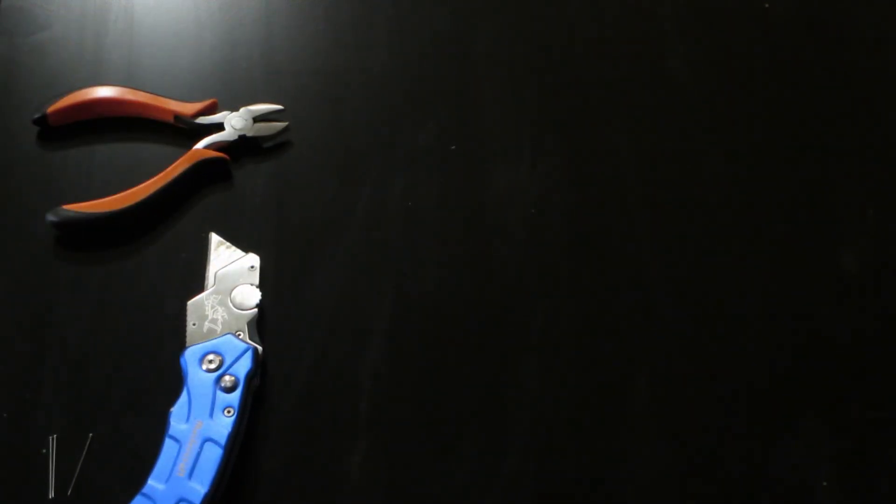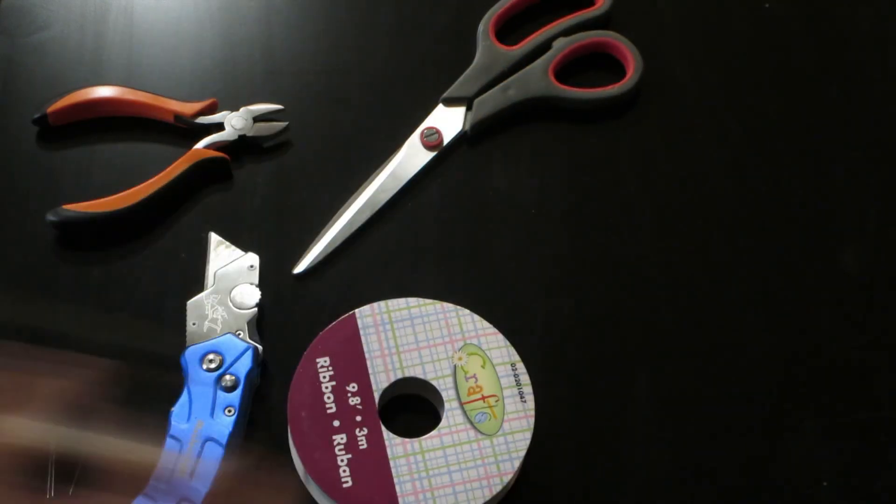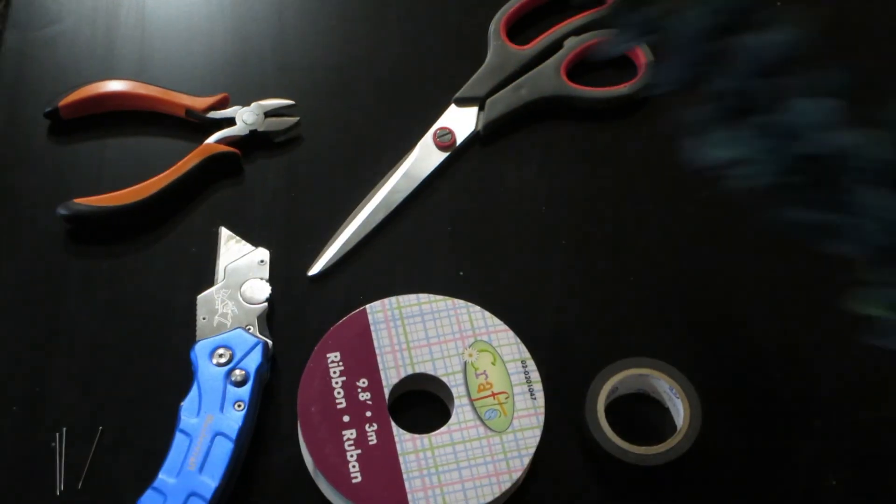Let's jump into it. The items that you will need are pins, a knife, wire cutters, ribbon, scissors, electrical tape, and of course your flowers.